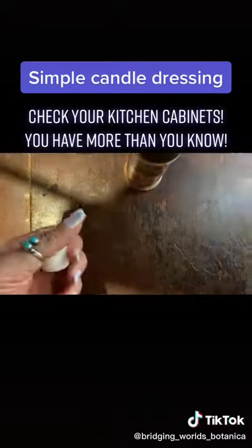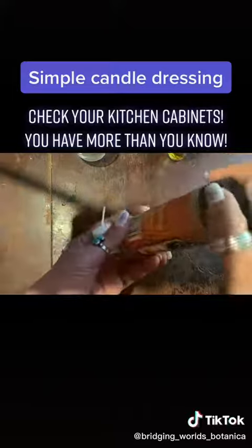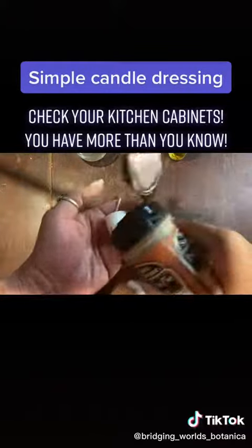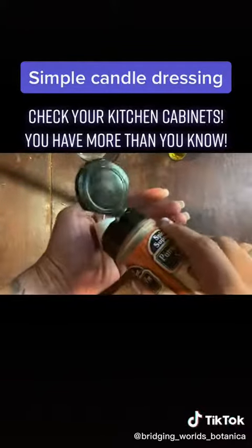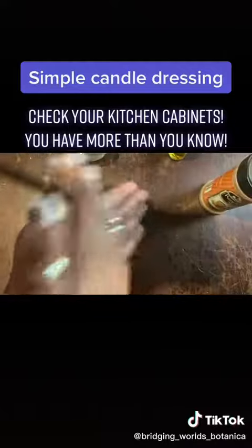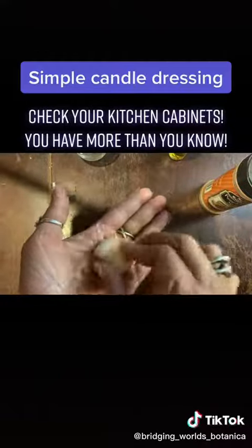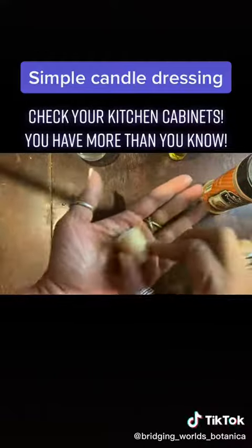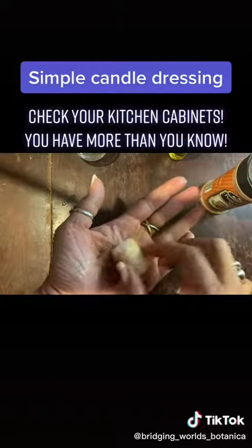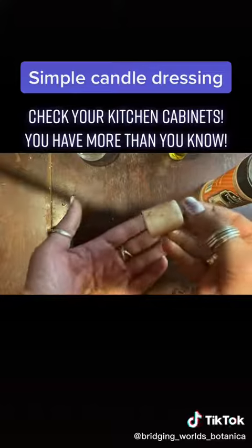But then you're going to do this — let me pull this up a little bit. Watch. See how I'm doing that? I'm just rolling it into my skin, into the candle in my hand. My candle is dressed.